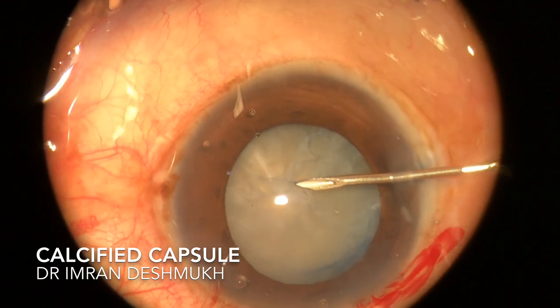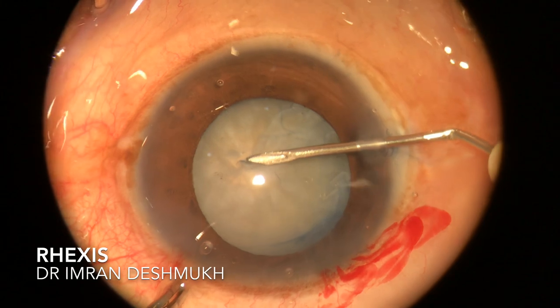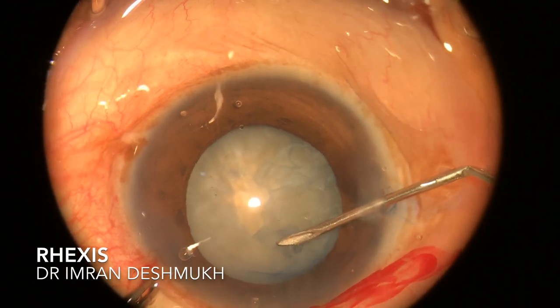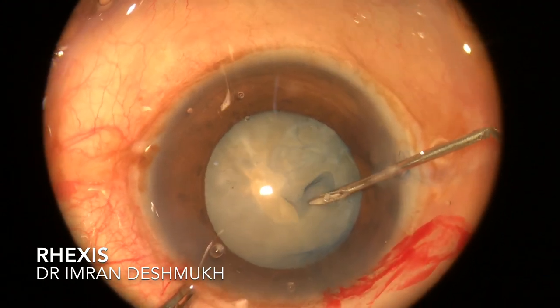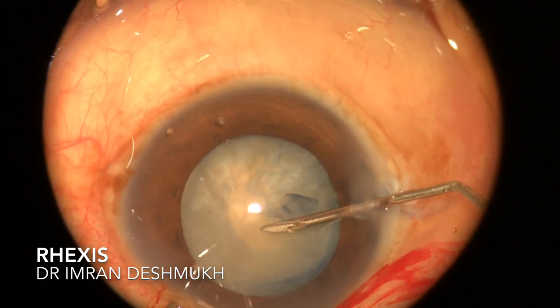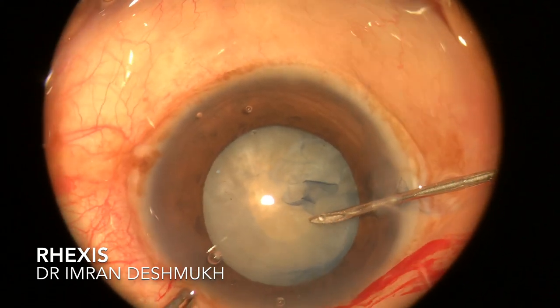I couldn't find any place where I could make a rhexis, but luckily I found one part where the capsule was not calcified. I slowly took that part and started making my rhexis. Though the rhexis size was a bit small, you can extend it anytime.